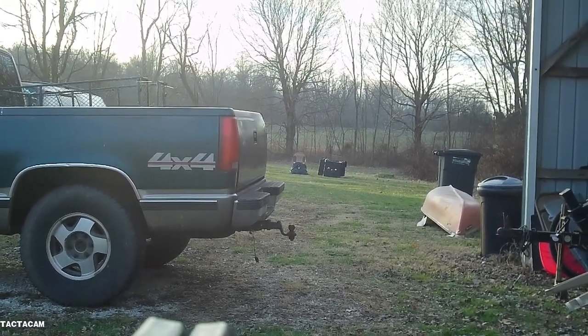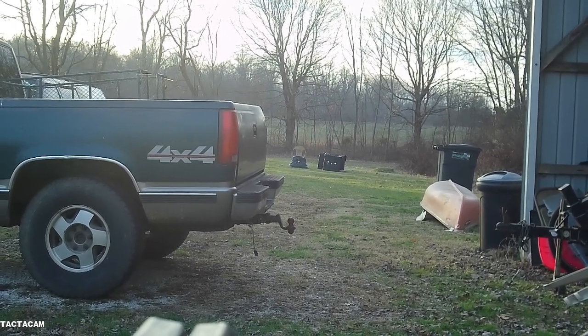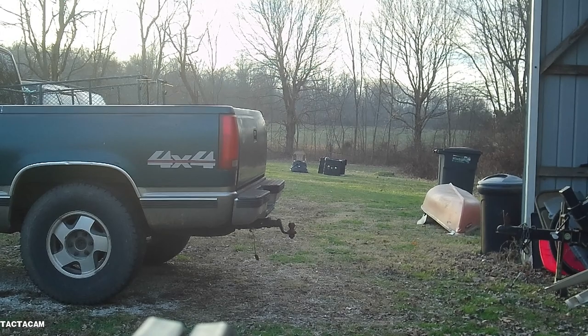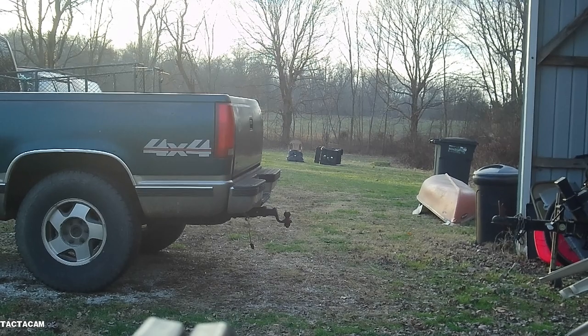Everything's a little bit high. Let me go back to 20, maybe — see what that's doing. The broadhead may hit a little lower, may hit a little farther right or something. But my left and right's really good.